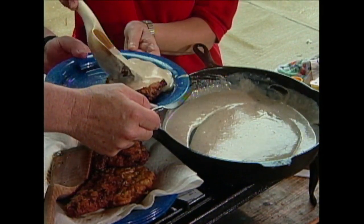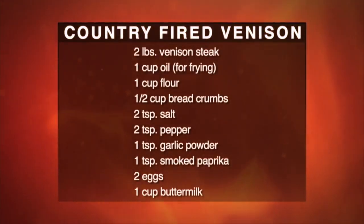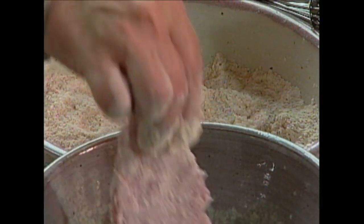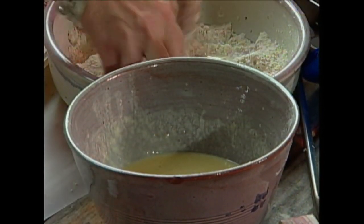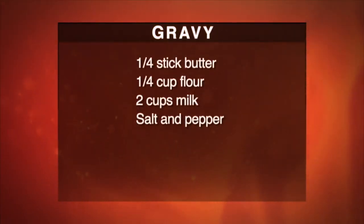You might want to serve this with some mashed potatoes and a big salad. This is so easy to do, and I bet 90% of you out there grew up eating this. If you usually do it with beef, try it with venison — it's really, really good. Any kind of venison. I took a cup of flour and a half a cup of breadcrumbs, a couple teaspoons of salt, a couple teaspoons of pepper, a teaspoon of paprika, some garlic powder — I use smoked paprika. Mix all that up. Then mix a couple of eggs with some buttermilk. Get your oil hot in your pan. Put it in the dry mixture, then the egg, then the dry mixture. Put it in the hot oil, cook it on one side, only turn it once. When it gets done, set that aside, keep it warm, and make your gravy.